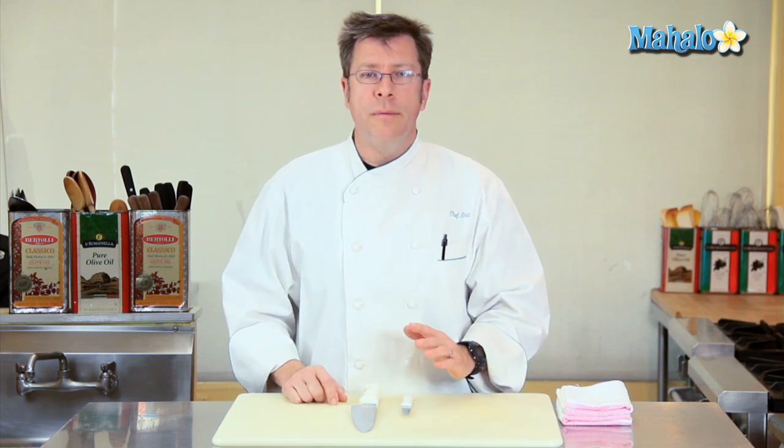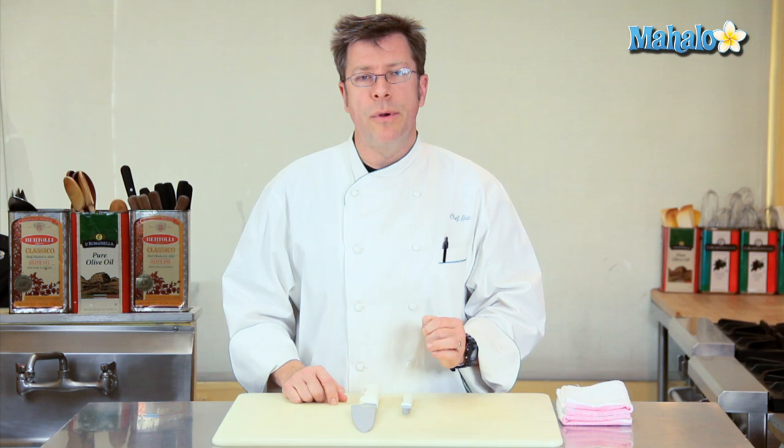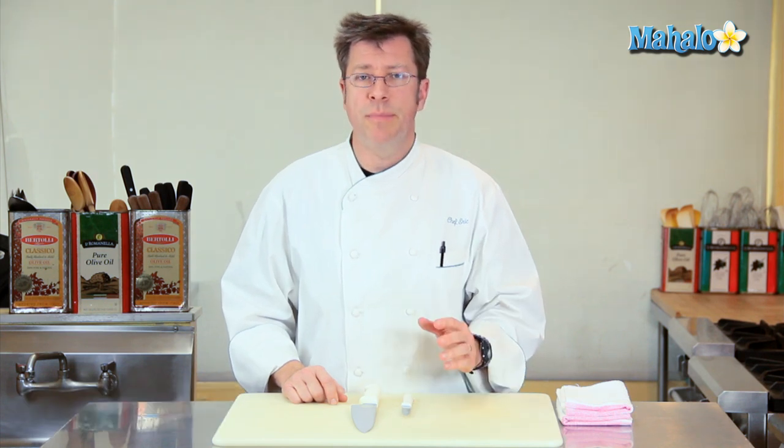For the most part, the biggest thing that you could do in order to keep your safety at a high level in the kitchen is to keep your knife sharp. The main reason why people wind up cutting themselves either at home or professionally is because their knife has been allowed to get dull.